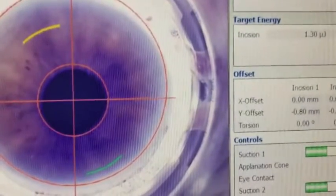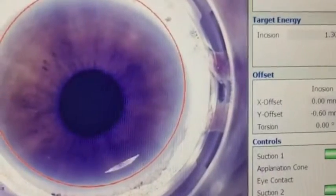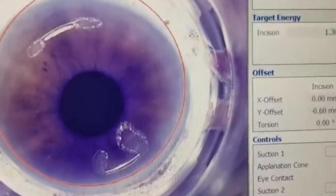Here I'm using the latest laser technology, the WaveLight Laser, to safely create accurate laser incisions to fully correct astigmatism.